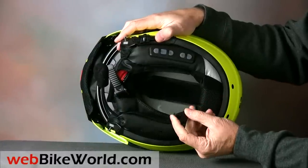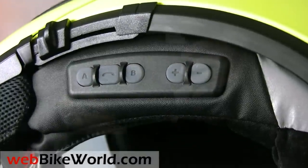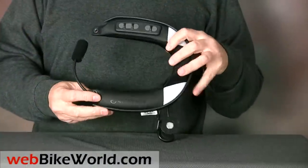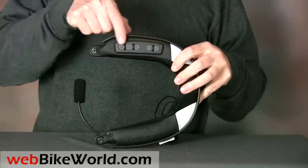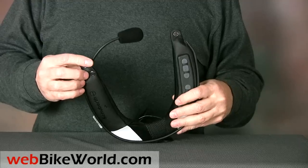Now let's take a look at the Schuberth SRC system. Here's a peek at the controls. Once the SRC collar is installed, these controls are used to operate the intercom system. They're nearly flush with the surface of the collar, which makes them a bit difficult to locate when wearing gloves.